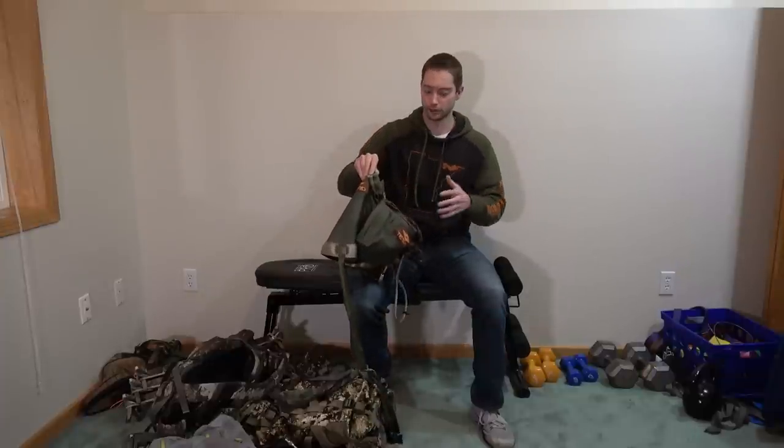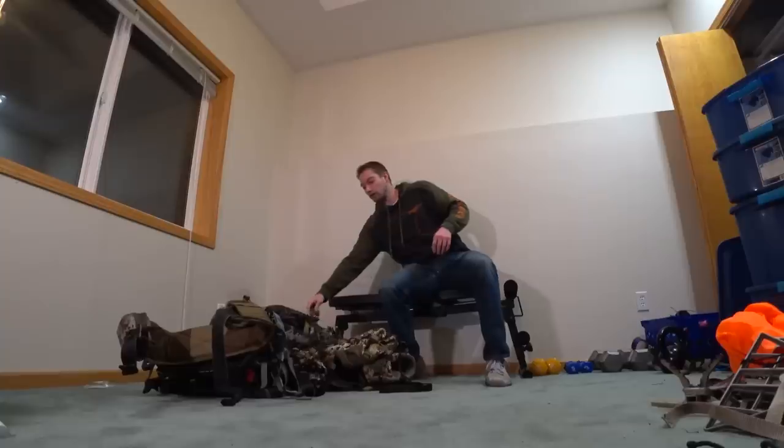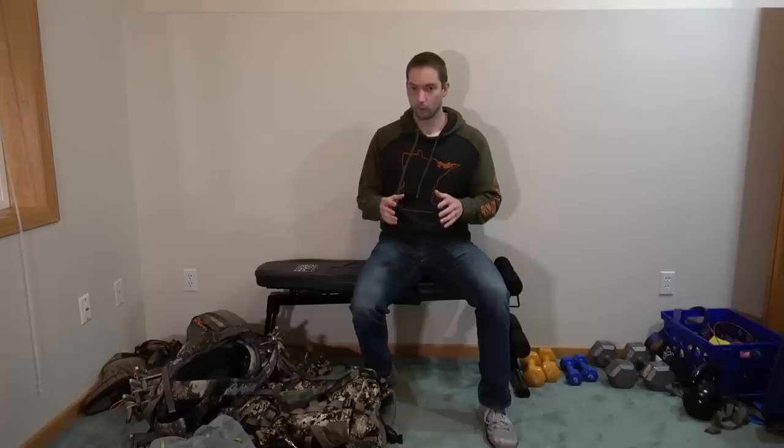The benefit of having pouches like this is you can carry some extra gear — just essentials like ropes, headlamps, knife, small stuff that you might need on a particular hunt. So one of the things you've got to ask yourself is, if I'm going to go minimalist, what exactly would I be carrying in a pack? If it's all just small stuff like that, you might not need a pack.